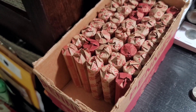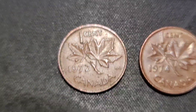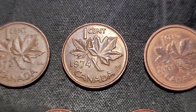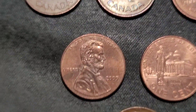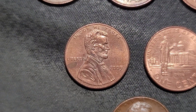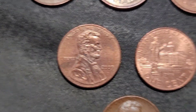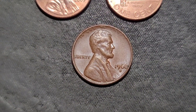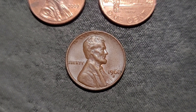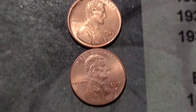Alright, the first ten rolls have been hunted. We do have some Canadians of course — 1972, 1974, and a 2001. They had two 2009s, both the same — Professional Life. They had a 1968S — Southern Coin Hunter, let me know if you need that. And I do have three errors here, so I'll show you.